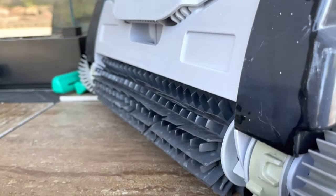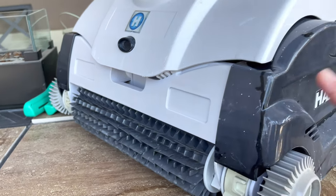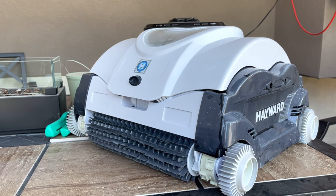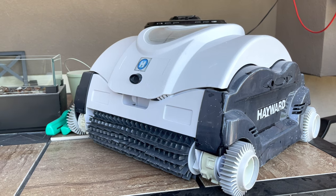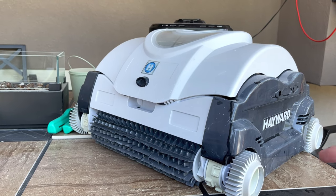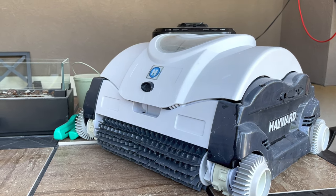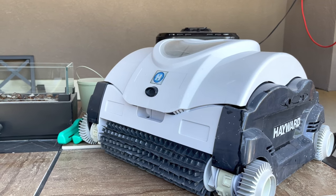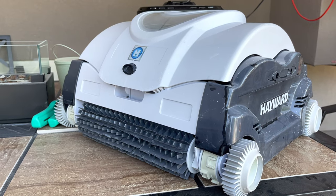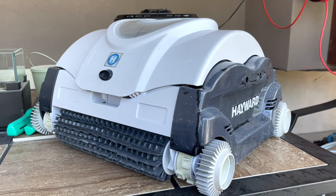Luckily I haven't had any other problems with it. Other than that it's held up pretty good and done a good job. I like the fact that it has its own filtration system. I use a rule of thumb that I run my pool pump an hour for every 10 degrees — so if it's 80 degrees outside, I'll run it for about eight hours. Because this has its own filtration system and circulates the water, I'll drop it down to seven hours instead of eight and run this for two hours, taking roughly an hour off my pump. The pump uses a lot of power; this doesn't use much.